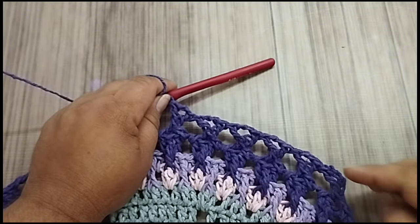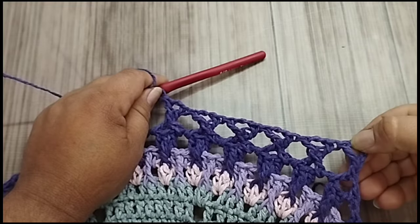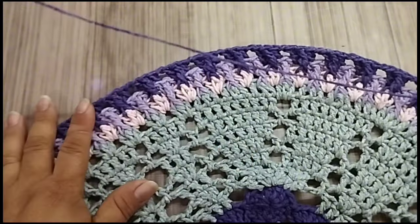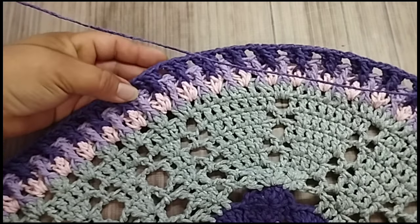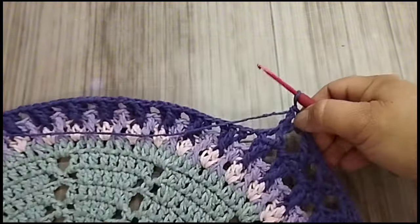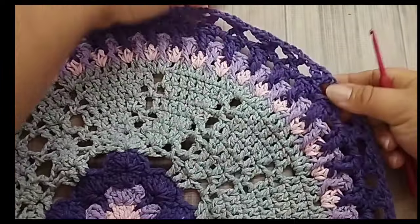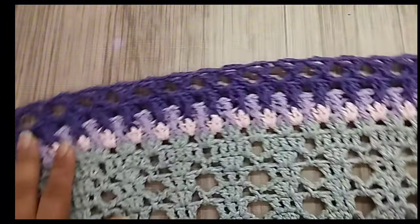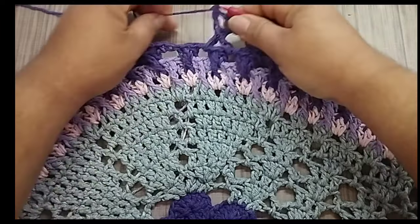Duas laçadas na agulha. No espaço aqui, eu vou tirar dois. No outro espaço, eu vou tirar mais dois. Tiro as duas aqui — dois pontos juntos. E agora, eu faço aqui um ponto alto, tirando dois e dois. Duas correntes. Volto nas duas alcinhas aqui e faço ponto alto. Faço um ponto alto. Então, para o ponto X, é dessa forma aqui. Eu vou trabalhar pra parte oval. Aqui ficou de forma diferente na parte oval. Aqui, talvez eu faça com duas, talvez só com uma. Se eu ver que vai embabadar, eu vou fazer só com uma.